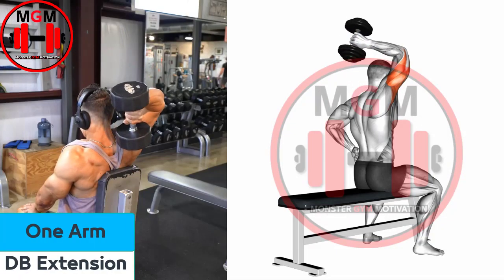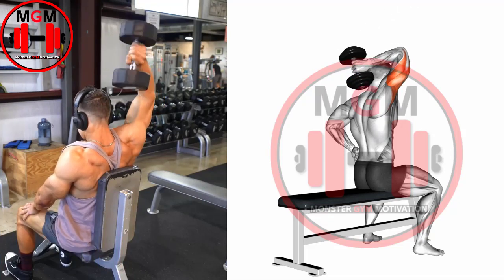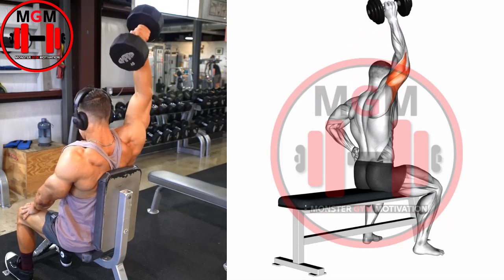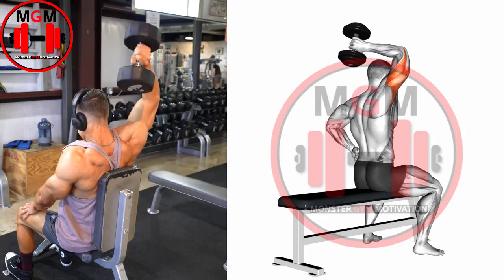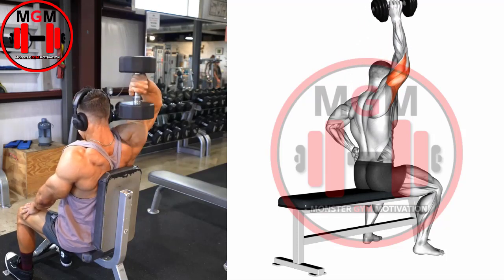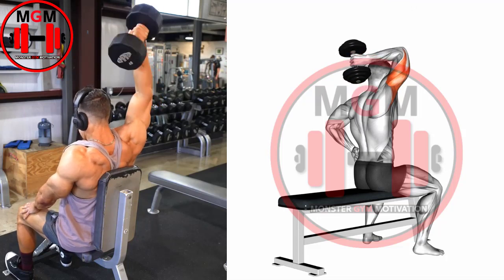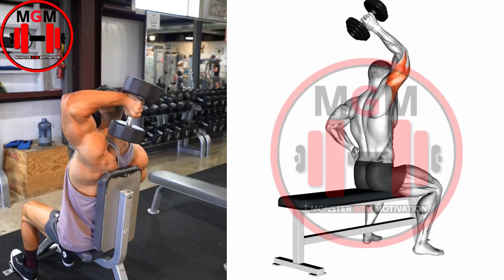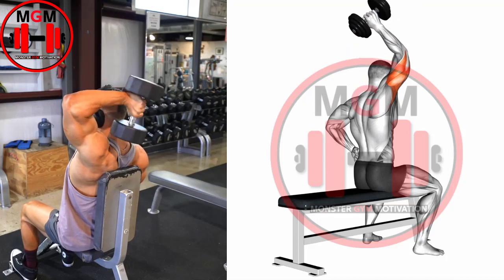One-arm Dumbbell Extension. Get into the starting position by grasping a dumbbell in your left hand and holding it above your head with your palm facing forward. Your elbow should be slightly bent. You can use your right arm to stabilize your body. Begin the movement by bending at the elbow only and slowly lowering the dumbbell behind your neck. Once the dumbbell is down as far as possible, slowly raise it back to the starting position.